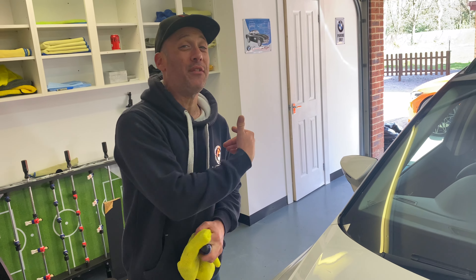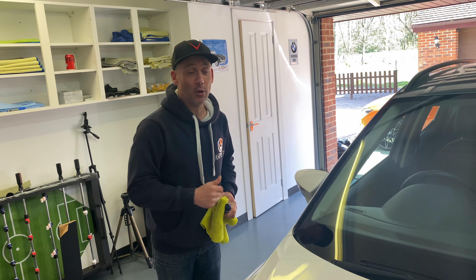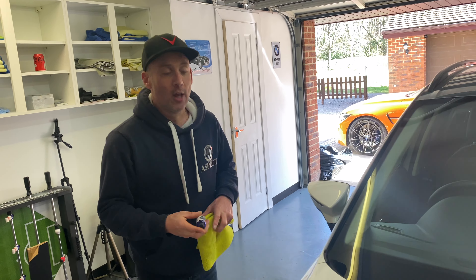Guys, welcome back to Aspect Detailing. Great to have you here. Thank you so much for watching another one of our videos, we really do appreciate it. If you haven't already, don't forget to subscribe and click the notification so you always know when we upload a new video.